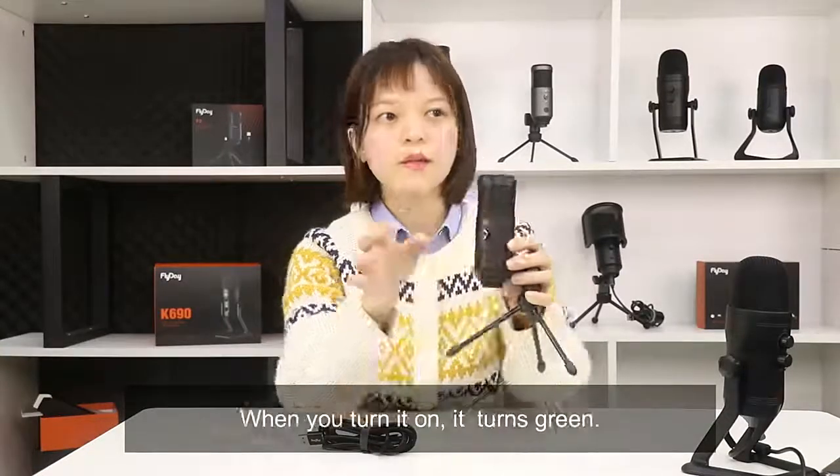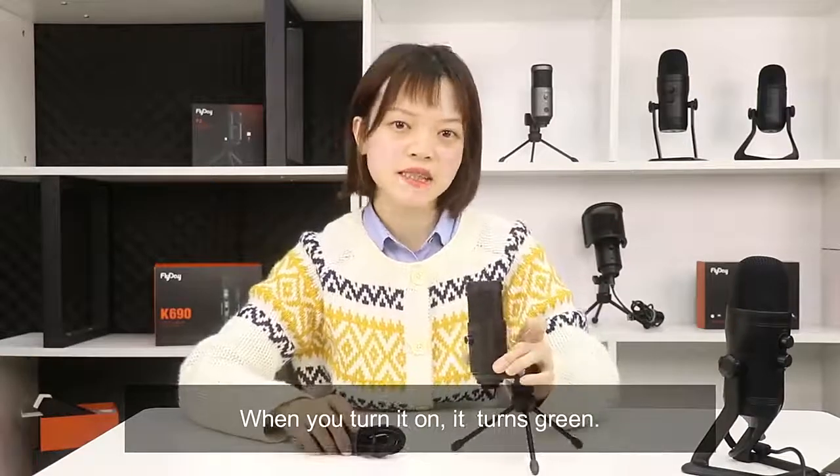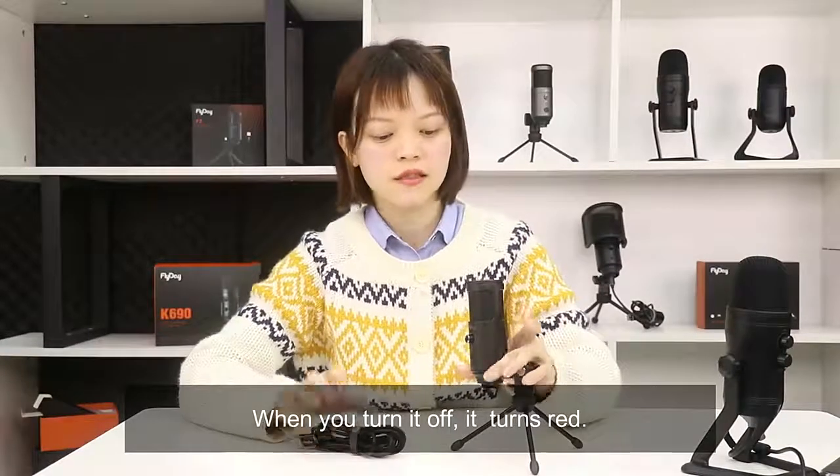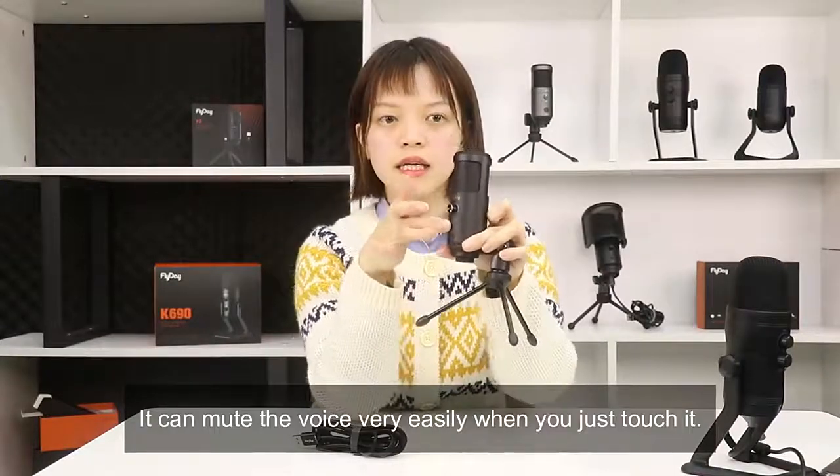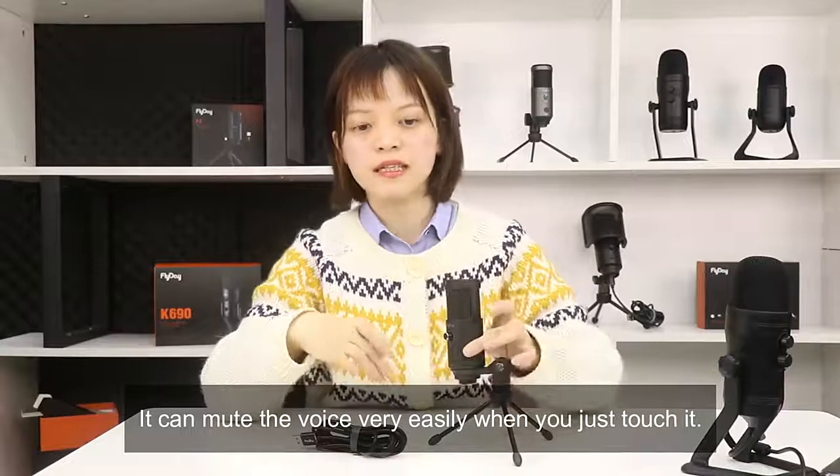The indicator light tells you everything: when you turn it on it turns green, when you turn it off it turns red. The third one is the mute button — it is a touch button that can mute the voice very easily when you just touch it.